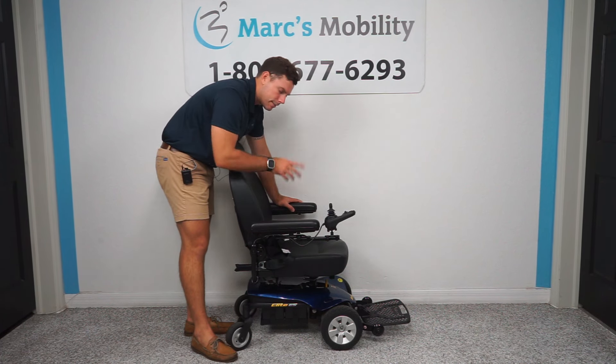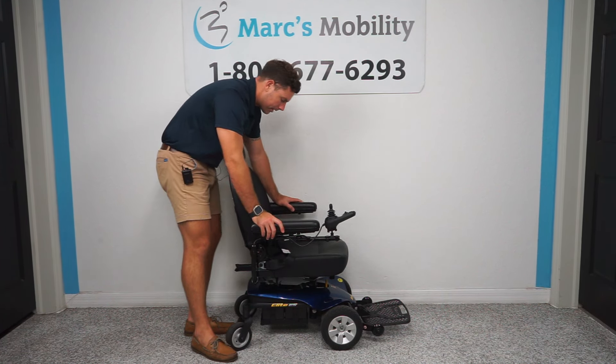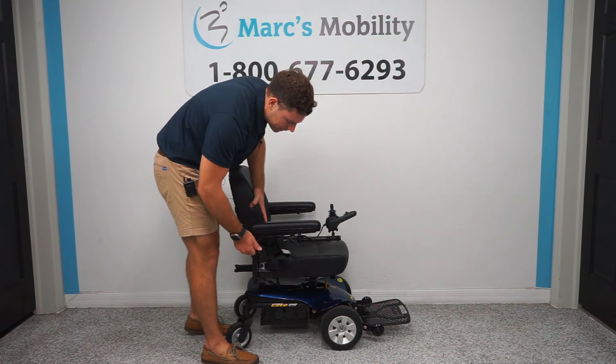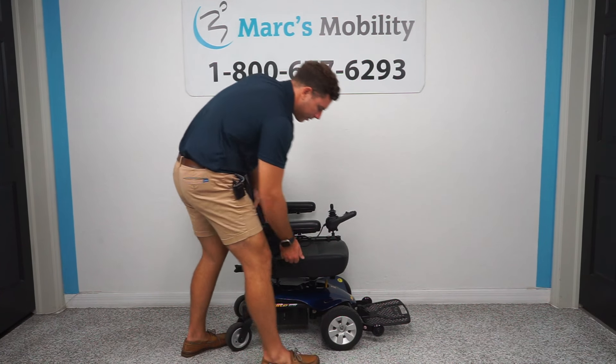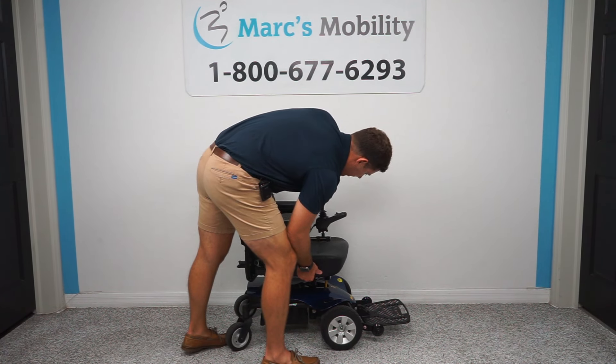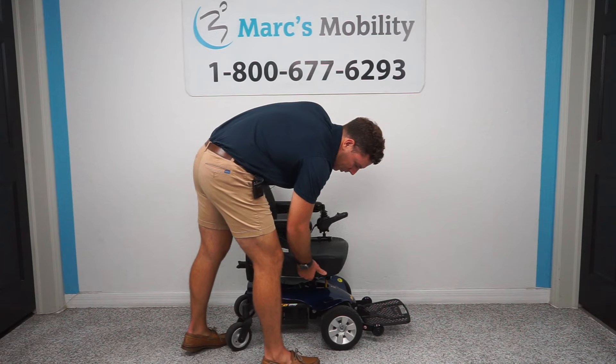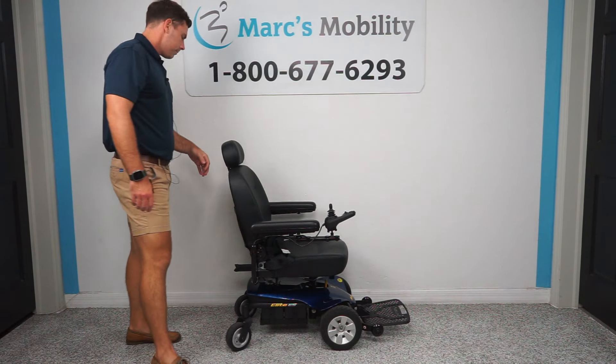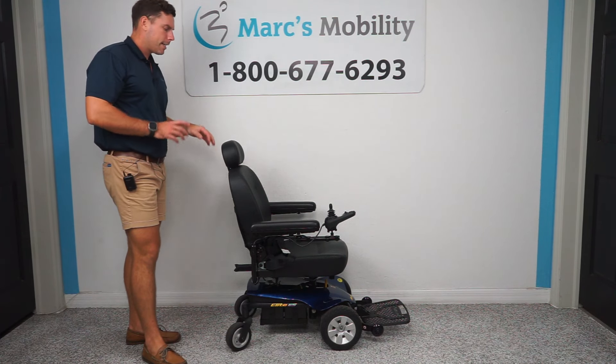The joystick can also be put on the left-hand side for left-handed users. It comes with a seat belt, and it has a little bit of recline with a spring-loaded handle. This unit also has a swivel seat — if you hold the lever, you can swivel it, and it locks every 45 degrees.